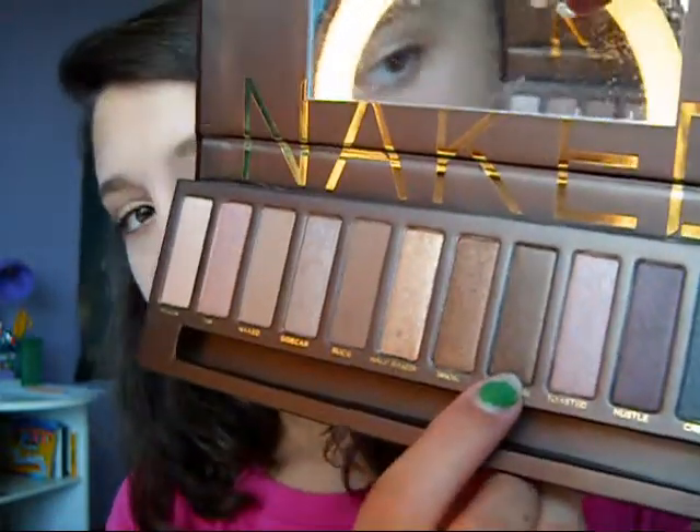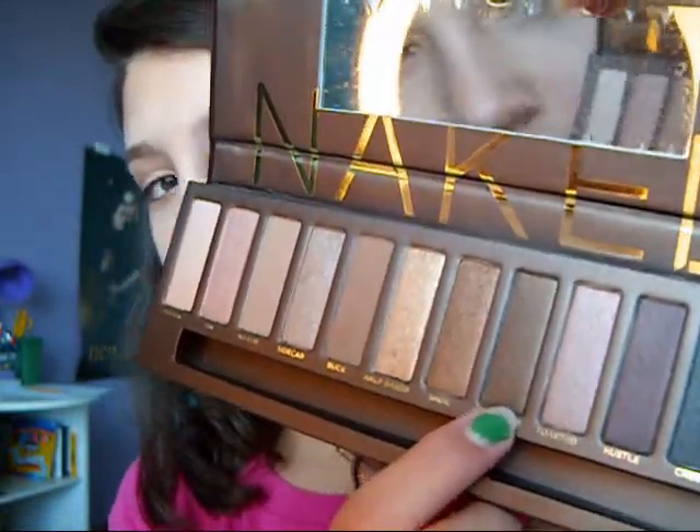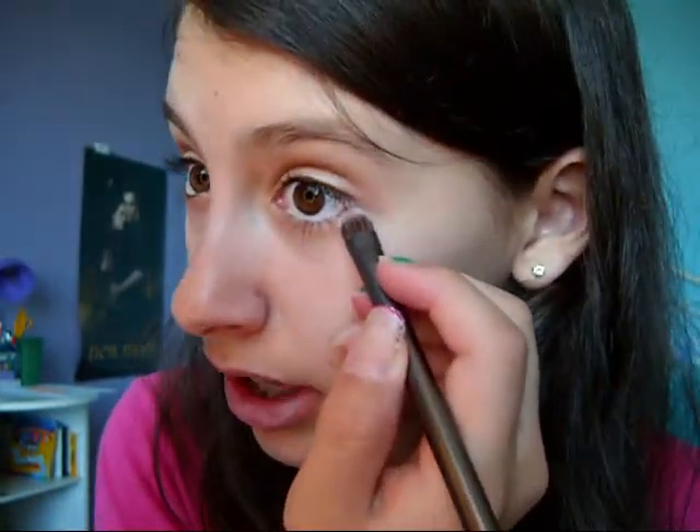And take it a little bit on the lower lash line. You know what I forgot — I can go back and get it right now. Also on the Naked Palette, I took Dark Horse — which is right there — it's just this dark brown color with a little bit of shimmer. I'm going to take that again with the Karma Eyeshadow Brush, just getting the tip of the brush, don't get too much at all, tap off any excess, and line your lower lash line.